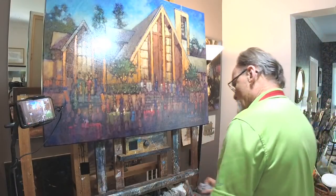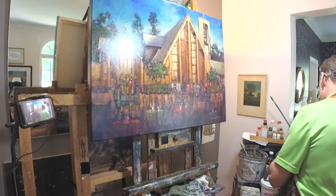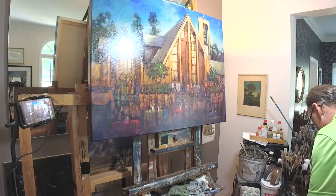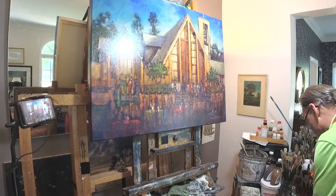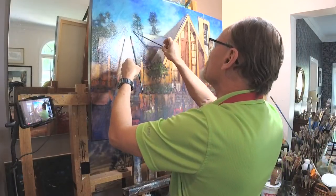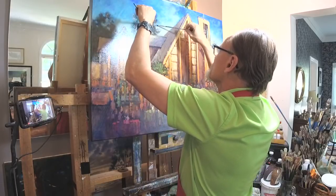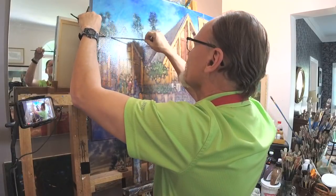As I was taking my last glances the other night, tired and out of time, I thought I want just a little bit more definition up here in these trees. So let me do just a little bit - some of these branches, likewise up here.